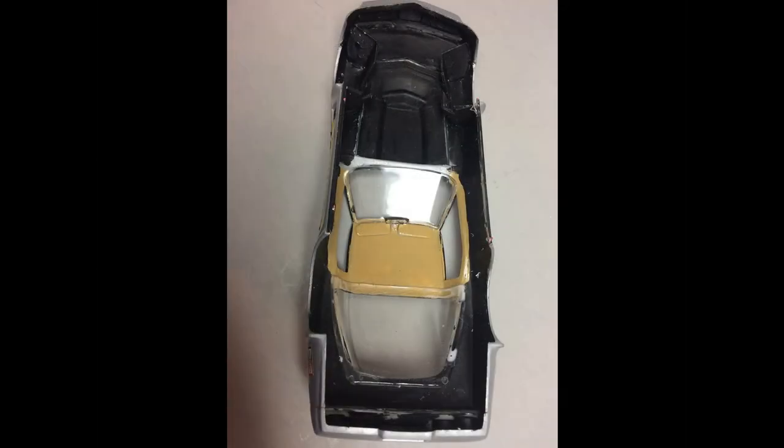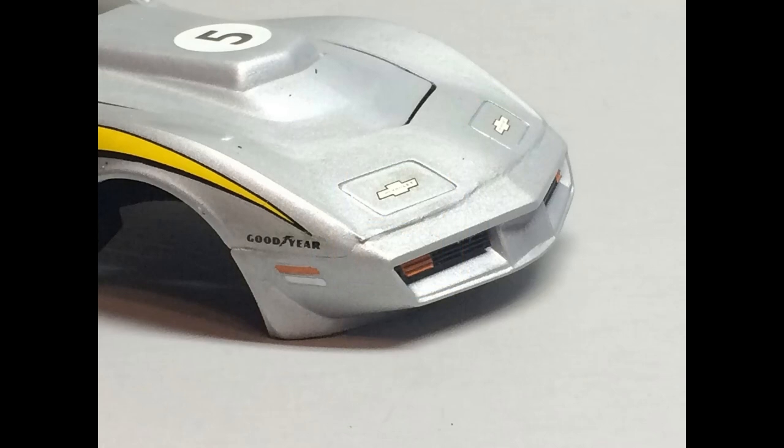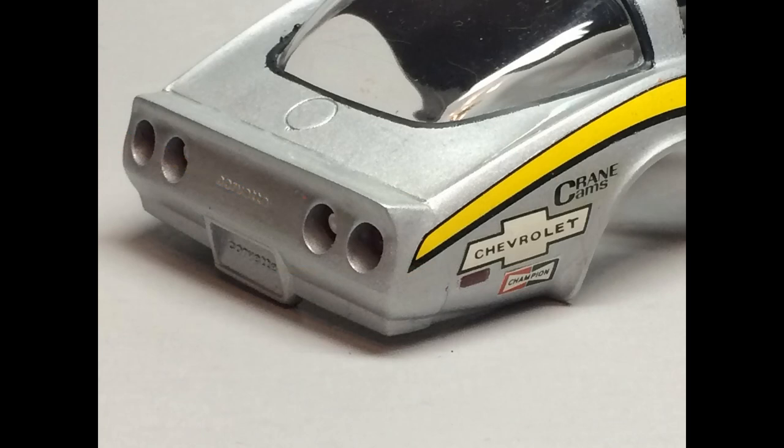I painted the headliner and the sun visors with the tan color for the interior. Then using some white glue, the front and rear glass were added to the body. Paint the rest of the surrounding body areas flat black. The front grills are black. Paint the parking lights an orange color, the side marker lights orange, and the cornering lights white. Now you can add the four taillight lenses — the innermost center taillights have the backup lights in the center, so paint those white. Then paint the rear side marker lights maroon.